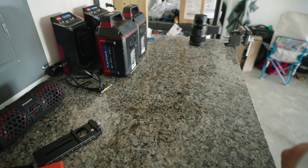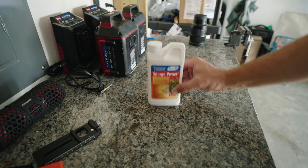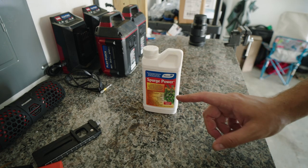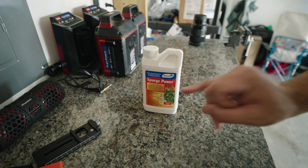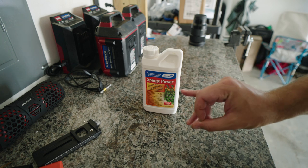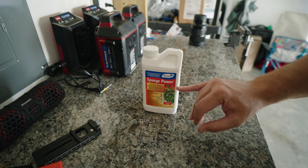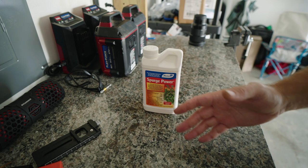So to treat these three weeds, here is what I'm going to be applying: Monterey Spurge Power. It's a three-way which focuses on dandelions, chickweed, clover, oxalis, spurge, wild violet, and other broadleaf weeds. So this will work on your spurge and your clover, which is what I'm battling here.